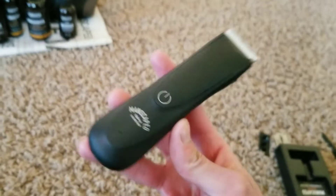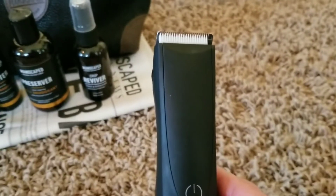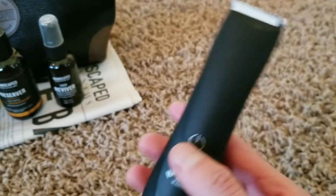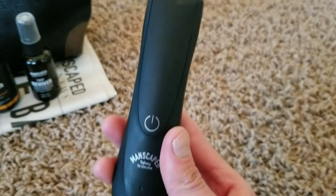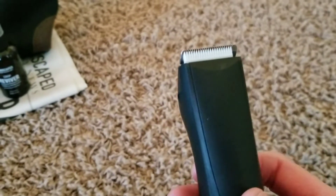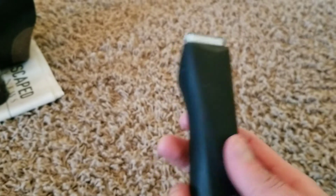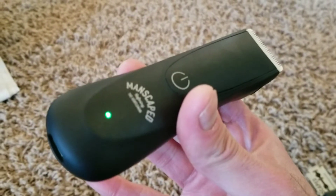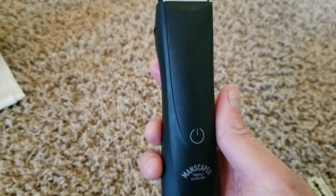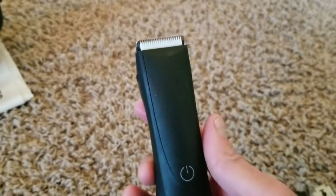Kind of like a toothbrush — you don't want to use the same blade forever. You'll want to switch it out every once in a while. If you have the replenishment deal, they'll send you a new blade every so many months to keep it sanitized. This is also waterproof, and I do use it in the shower, which is great because a lot of trimmers like this aren't waterproof. It's also not as loud as other trimmers — it's pretty quiet.